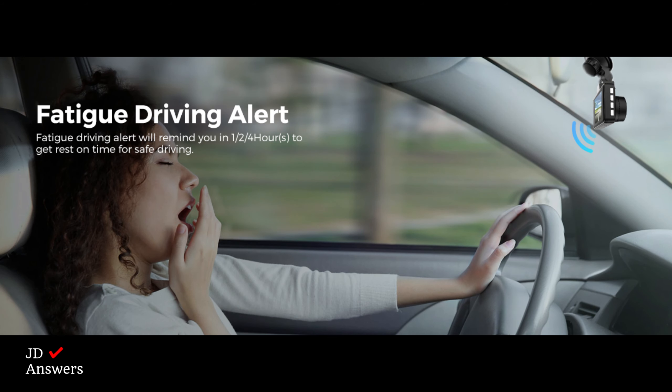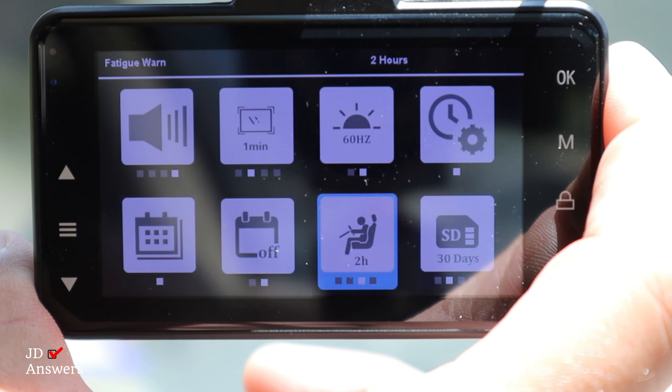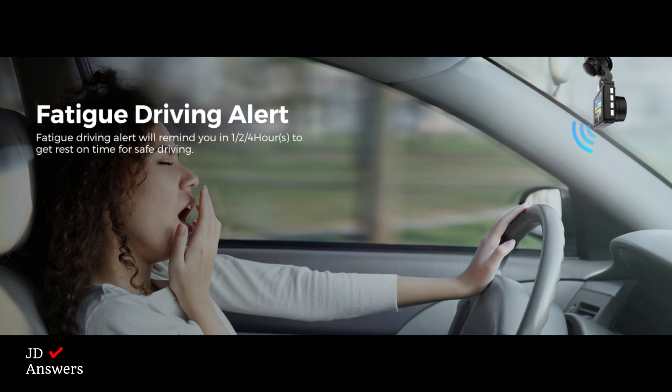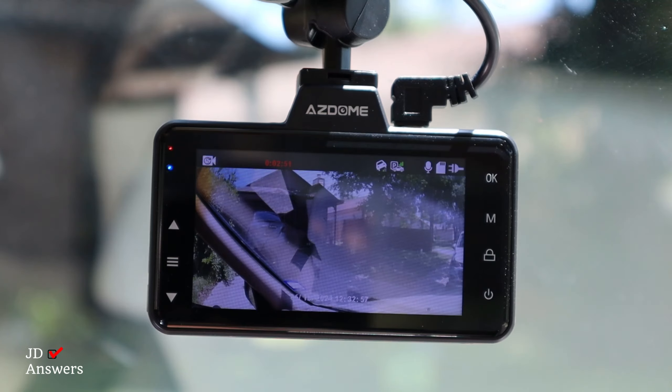The dash cam also has a fatigue warning feature. You can set this to off, one hour, two hours, or four hours. Once you have set the dash cam with your desired time, the dash cam will alarm when the time is up. Now let's put this dash cam to a test and let me show you some driving footage.